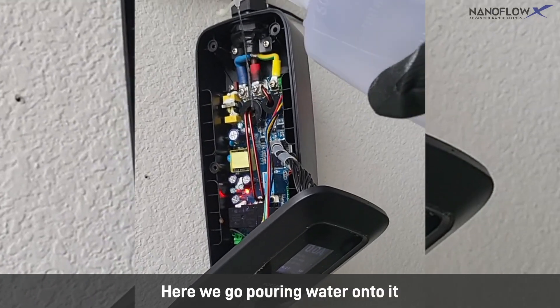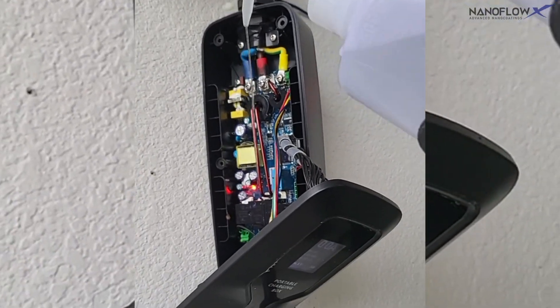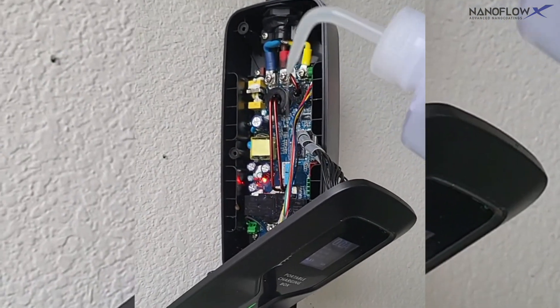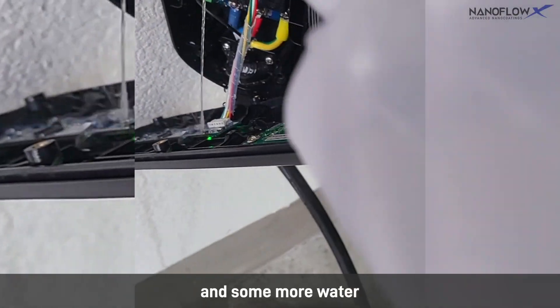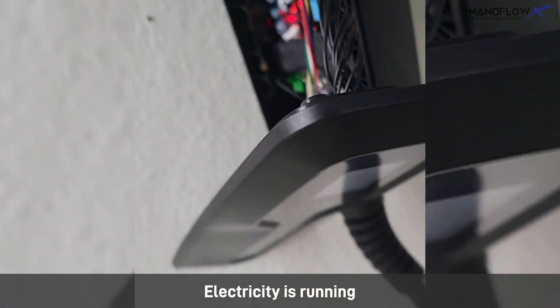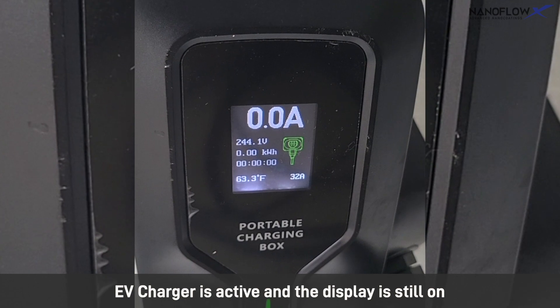Here we go pouring water onto it — and some more water. No electrical shorts. Electricity is running. The EV charger is active and the display is still on.